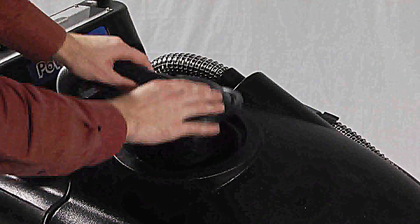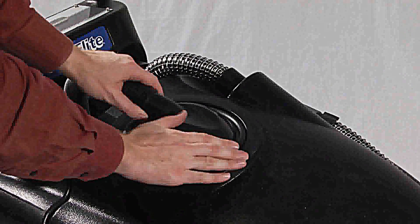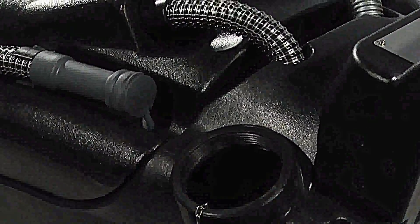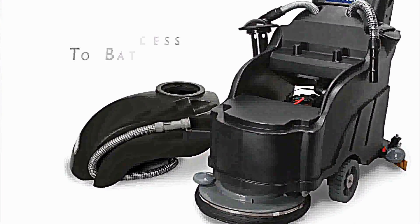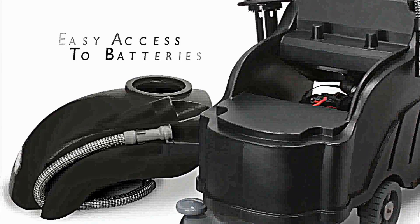The recovery tank features a float assembly that stops solution pickup until the recovery tank is emptied, extending the life of the vacuum motor. In addition, large openings on the 12-gallon recovery and 11-gallon solution tanks makes filling and emptying easy. The quick-release, fully-removable recovery tank provides easy access to the batteries and thorough cleaning of the hygienic tank.